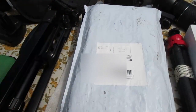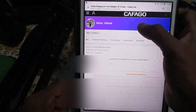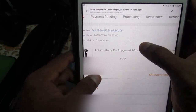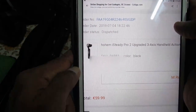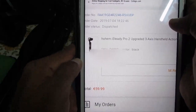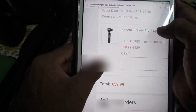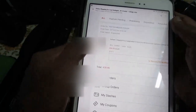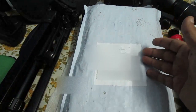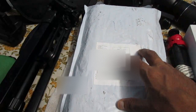Here's the gimbal that I bought. I'll give you some details. It's from this website called Cafego, and as you can see my name and the order there. It is the Hohem iSteady Pro 2 upgraded 3-axis handheld action camera gimbal stabilizer. I bought it for quite cheap — on other websites it was very expensive, but this website was giving it for less than six thousand Indian rupees.